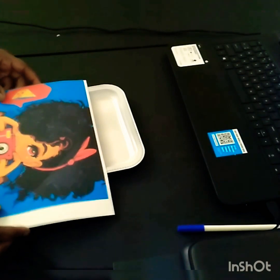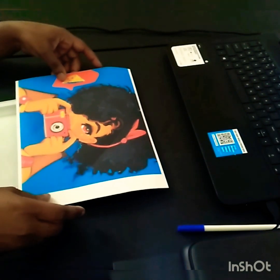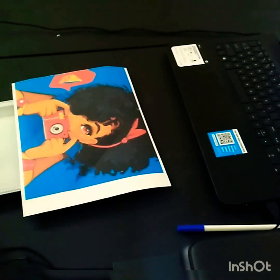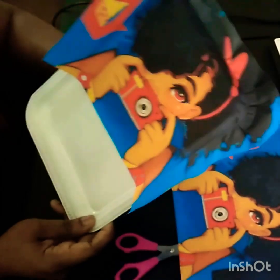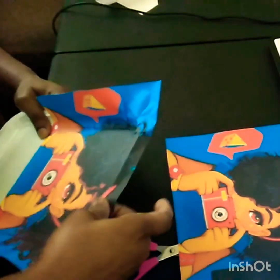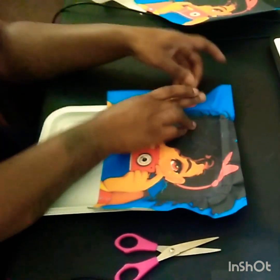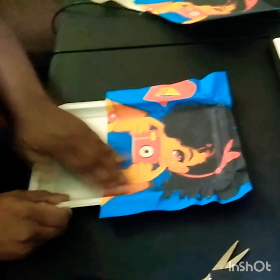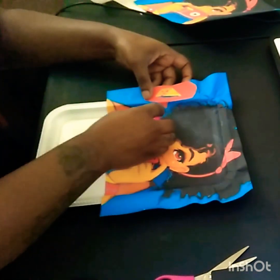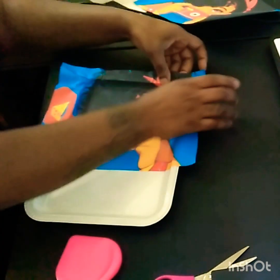It won't fit fully on the tray, so I'm going to trim off my edges. I'm going to get another one, do half of my tray, and then piece together the bottom part of my portrait. I placed my first one on my tray and that's how it's going to look. Where you have extra, we're going to piece this together to make it fit the whole tray. Just make sure it's in your crease.